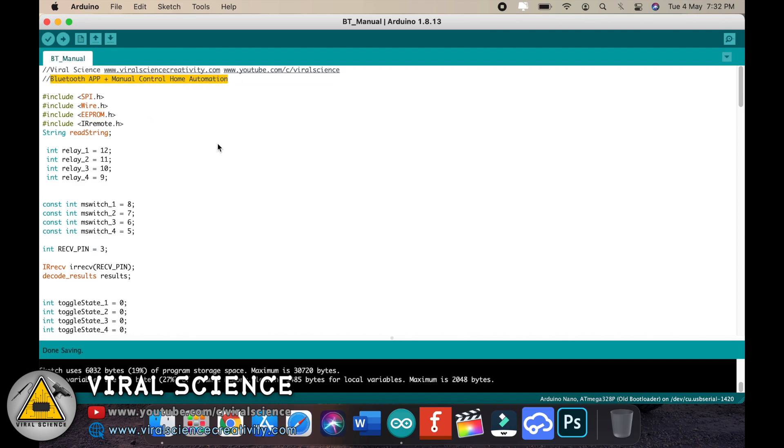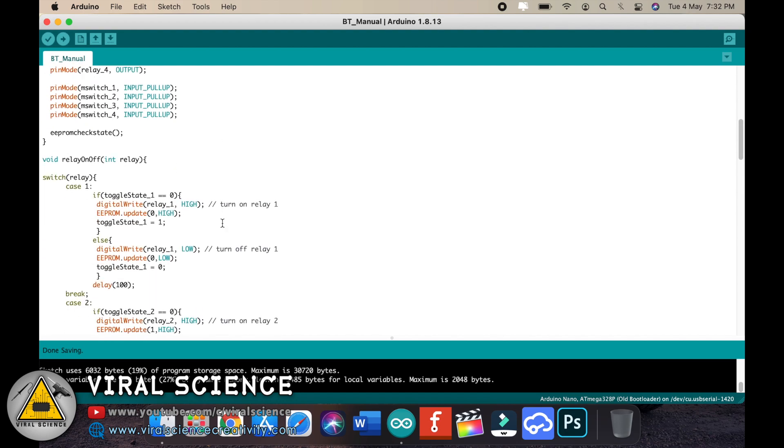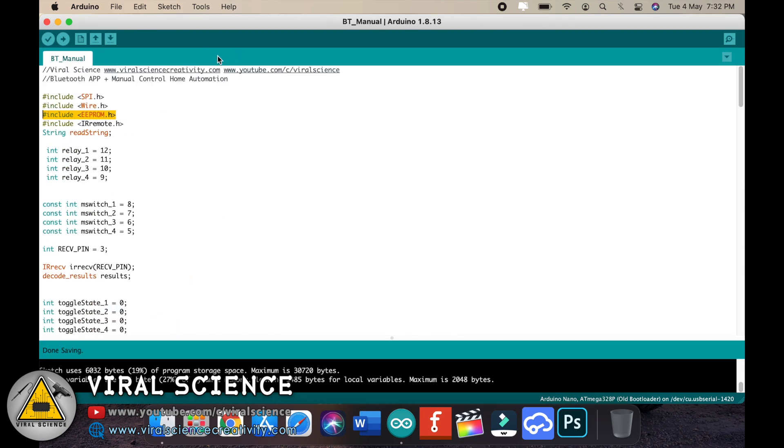This is the code for today's project. I recommend you not to connect the Bluetooth module while uploading the code because it will give an error. We are using the EEPROM memory for storing data when the power is cut off. Now we'll select the board, port, and upload the code.